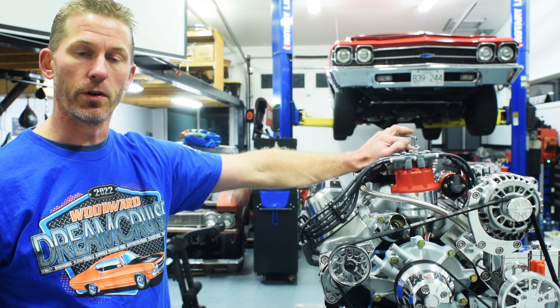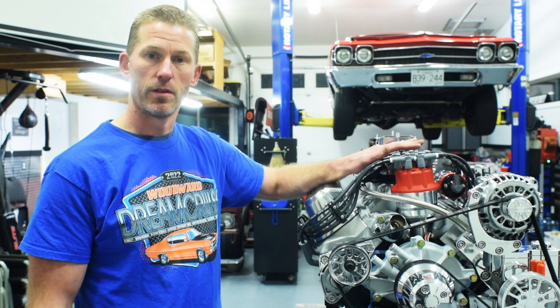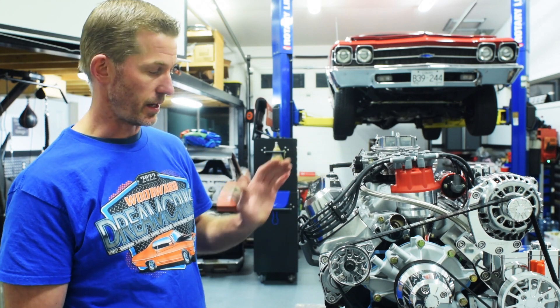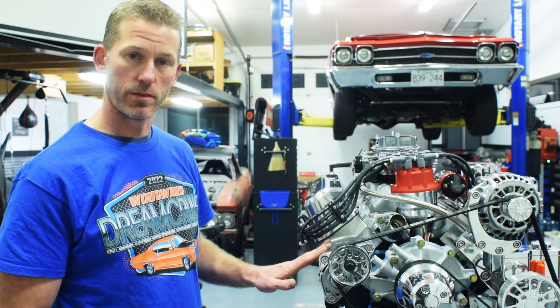On the inside of this motor, with the hydraulic roller cam, we're using factory style lifters from Elgin and the rocker arms are a 1.6 ratio. The heads are a 185 cc AFR CNC ported head.